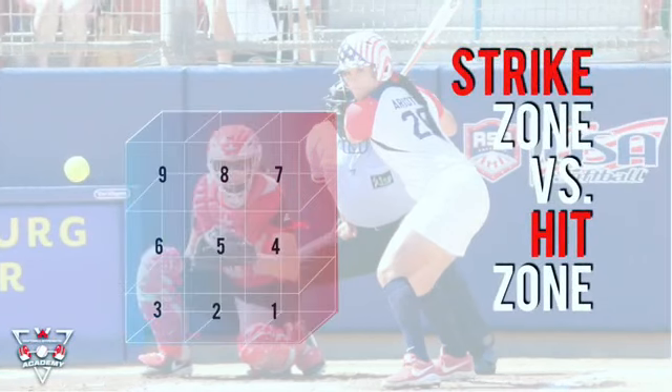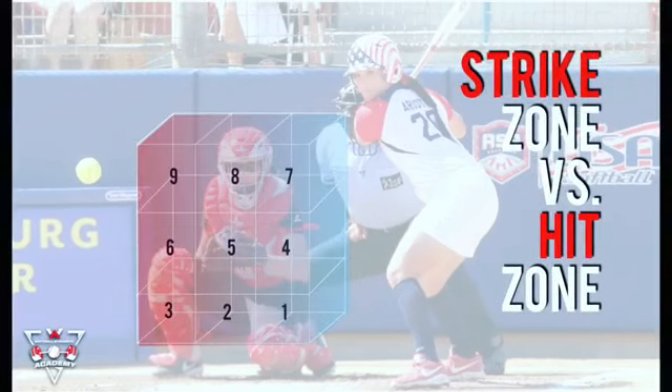Your hit zone does not necessarily need to be the strike zone. Make sure you're dictating what pitches you operate best at and what you want to look for.